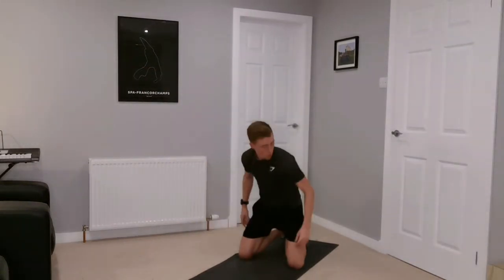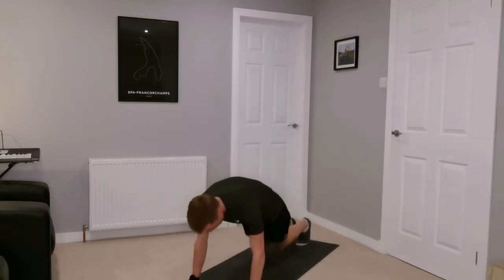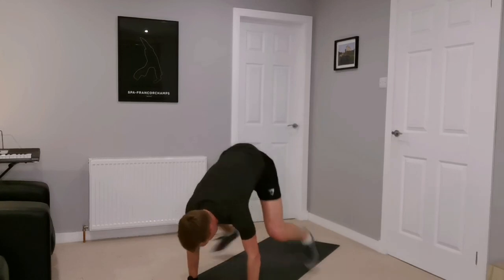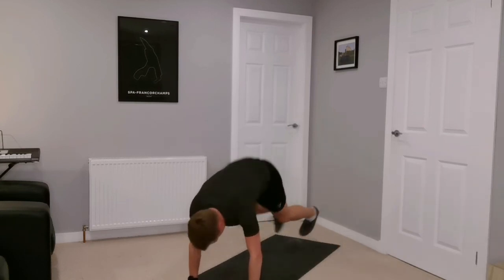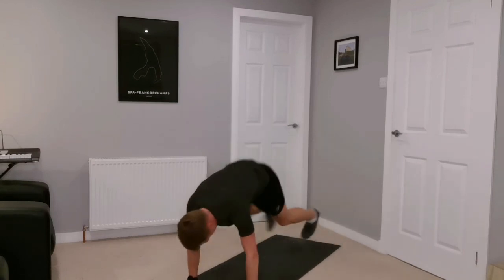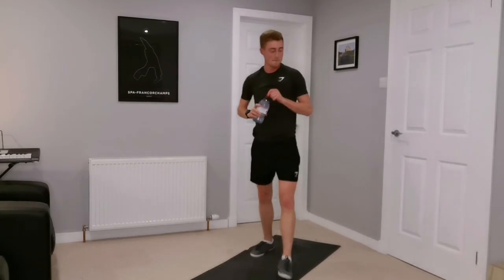I'm calling these frog climbers — similar to a spider climber we've done in previous weeks, but both legs coming up at the same time. Up, back, out, legs to the side of the hand, extend back again. Do it in stages — work to your ability. Breathe out, breathe in, trying to extend the body back to the plank position. And rest — grab some water, this is a warm one.